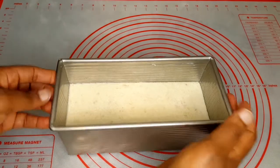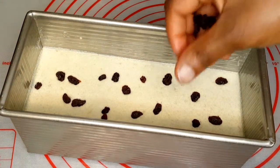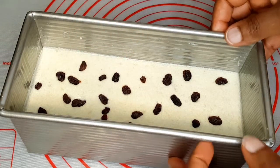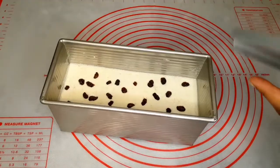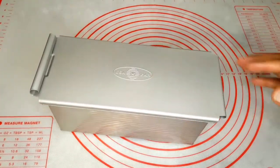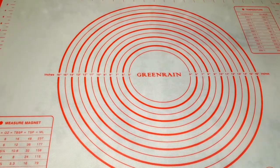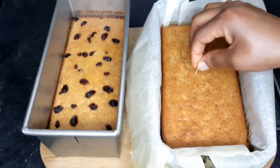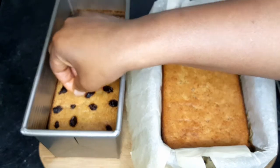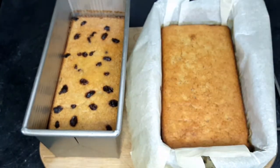I'll go ahead and top it up again with extra raisin — that's how much I love raisin. After adding that I'll go ahead and cover this with the lid and put it in my oven to bake for about an hour. After 45 minutes I took off the lid and let it bake for an extra 15 minutes so the top can get dry a little bit, because you don't want it to be wet.